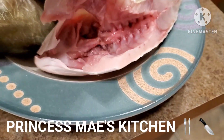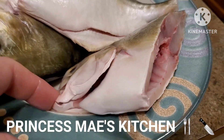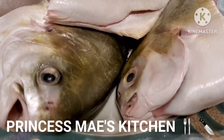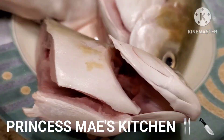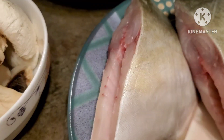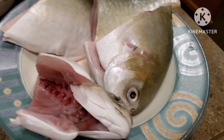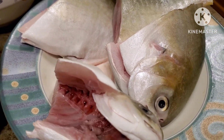Look at this guys, it's so nice and fresh, as you can see on the eyes — it's very fresh. Look at the meat, it's nice and intact. I'm just happy with this pompano.